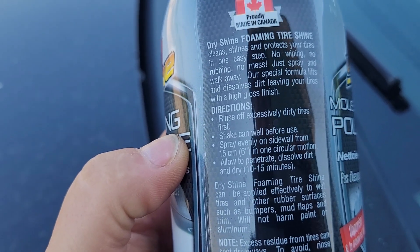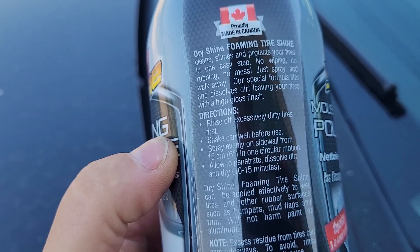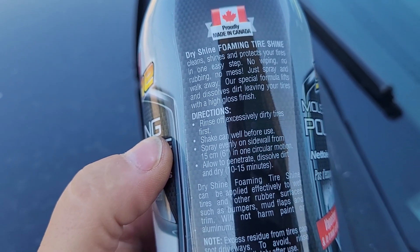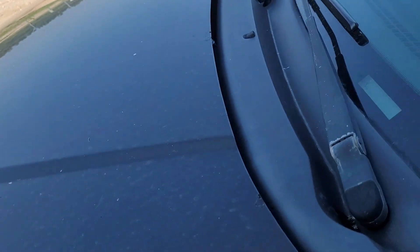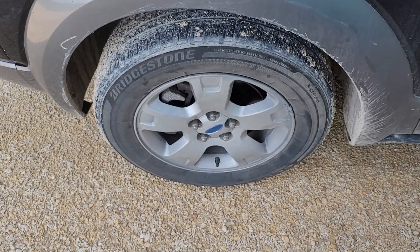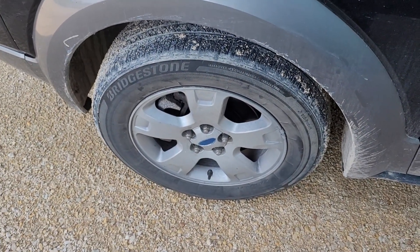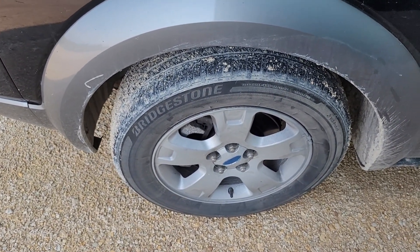No need to rinse off excessive product. Shake the can well before you spray evenly. It dissolves dirt and dries in 10 to 15 minutes. I'm gonna give her a shake, then give them a spray, then come back in increments to see how well they're actually doing.